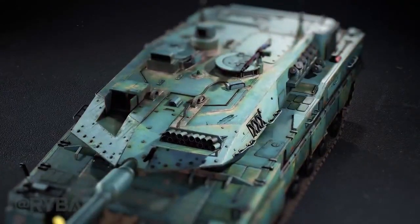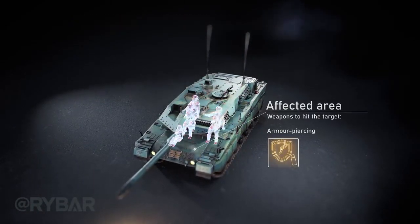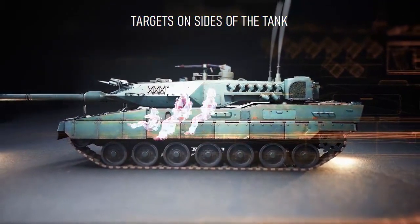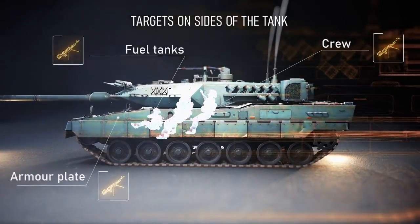When armor-piercing incendiary ammunition is available, the targets are the ammunition in the tank hull as well as the crew compartment. The Leopard 2 is less resistant from the sides and can be hit by older weapons, in some cases even by large-caliber machine guns.